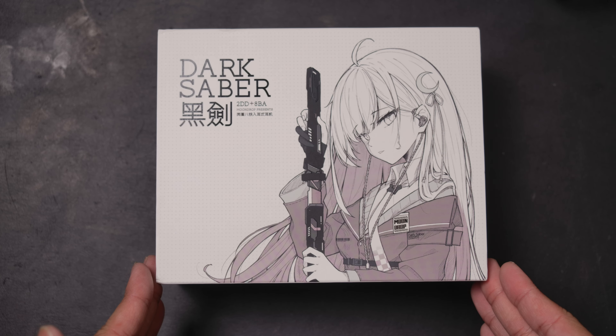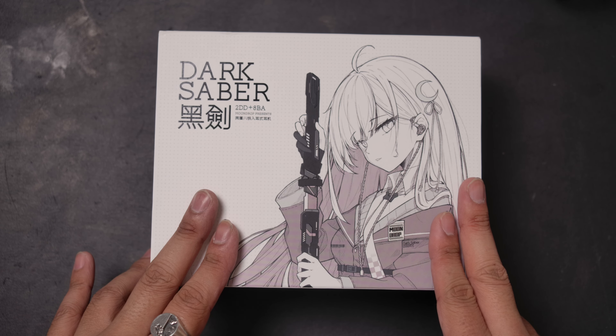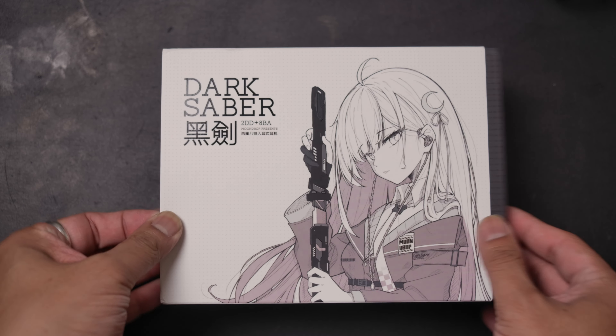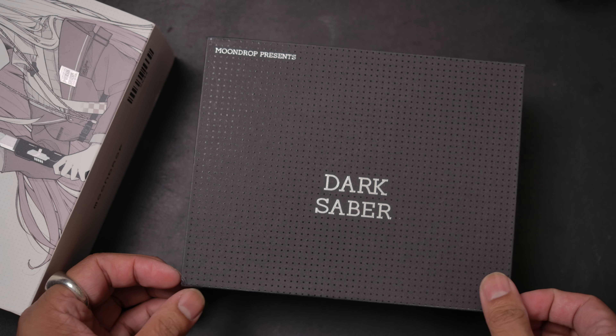Now in typical Moondrop fashion, we get a waifu — that's always a good start. But a waifu isn't everything, and that's very important. Let's take a look inside this box. Looks like the last person packed it upside down, but that's okay. So far it looks good.